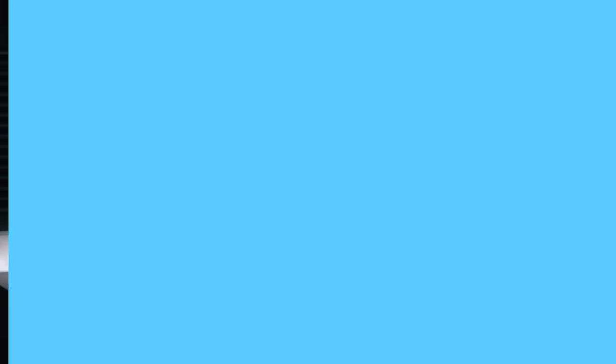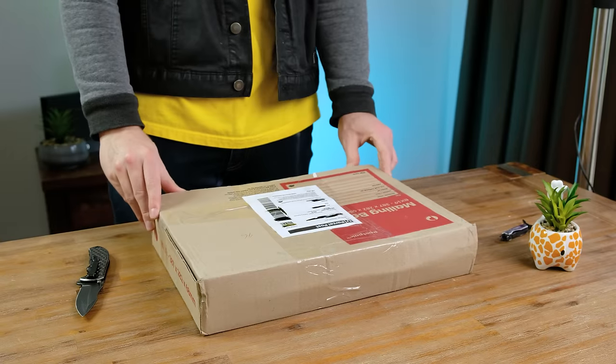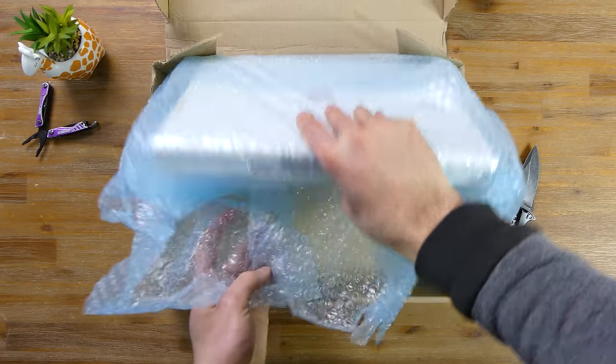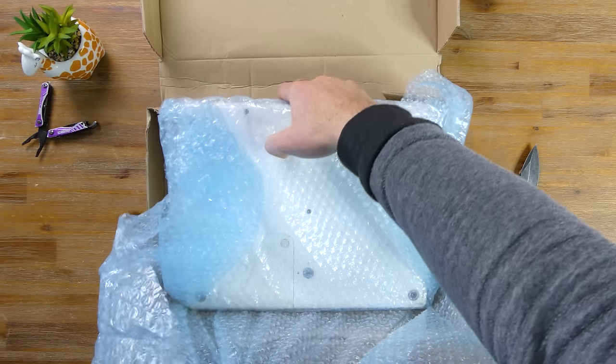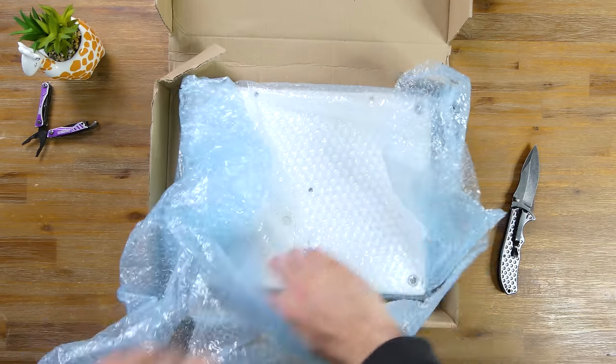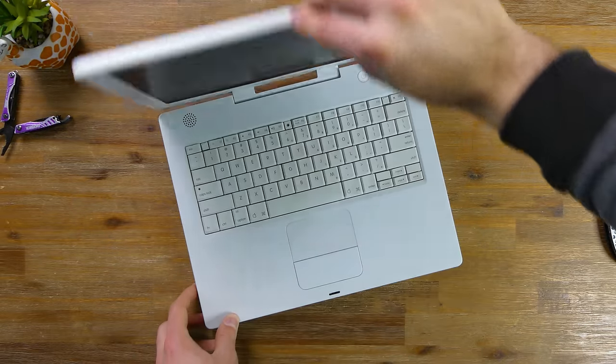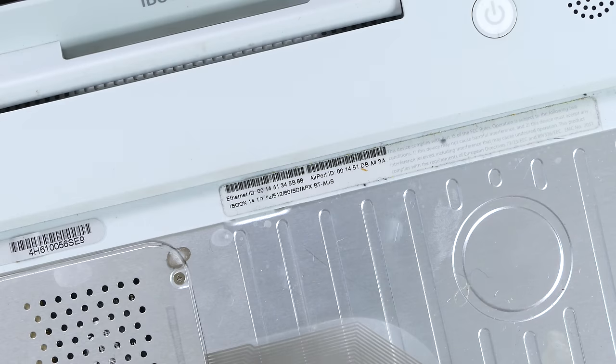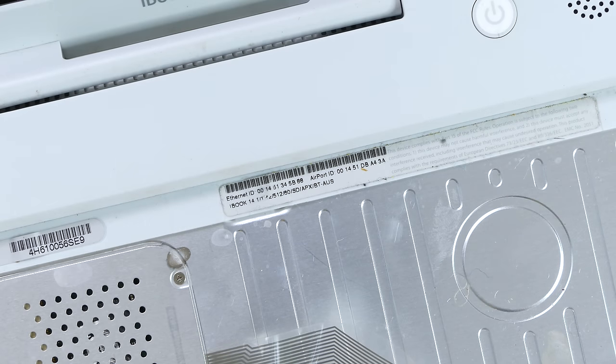I've got the laptop in a box out there. I think it's time we open it, and honestly, it looks like it's in pretty bad condition. Using my trusty knife, I made my way into the mailing box. I've bought from this seller before many times - I'm kind of curious as to where he keeps getting all these really old laptops. This one has definitely been heavily used. Taking a look at the specification sticker, we can confirm that this is indeed the last 14-inch iBook revision with a G4 1.42GHz processor.